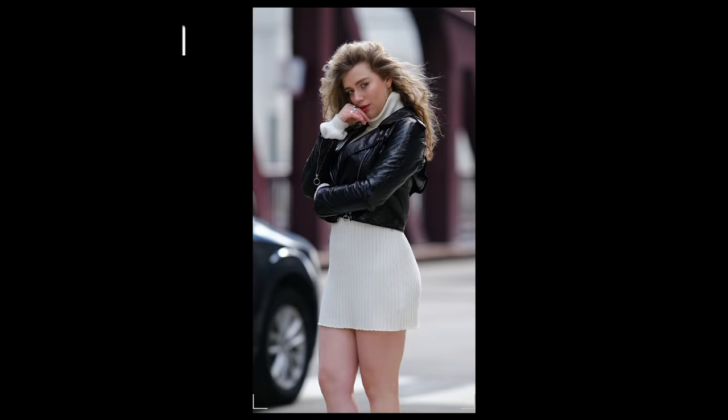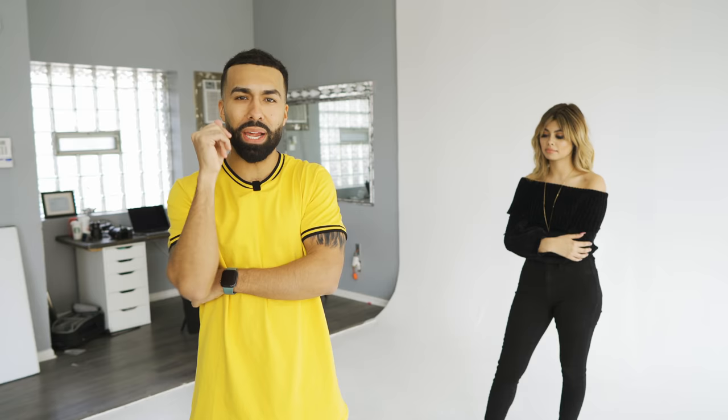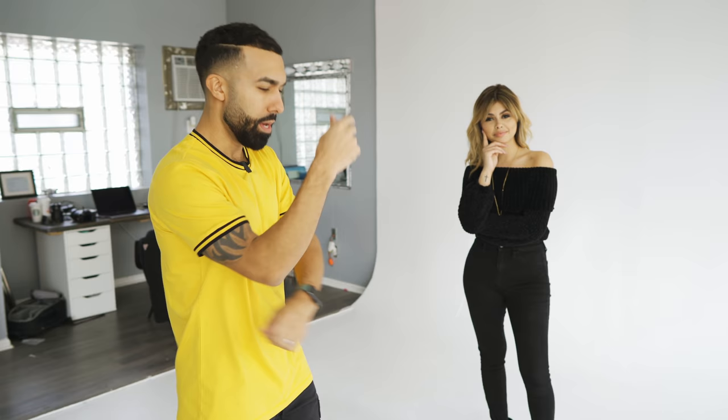Pose number one is what I call the L. That's because I make an L shape — one arm goes kind of across the belly, the top of the belly, and the other one goes right here. She's been working with me for a while so she knows the L shape. So it's this, and you can even go this way.